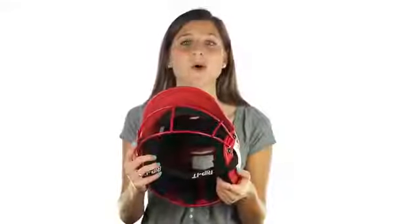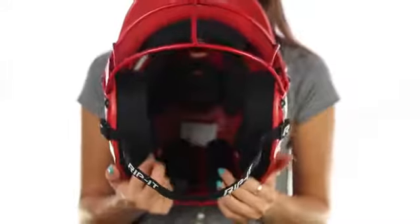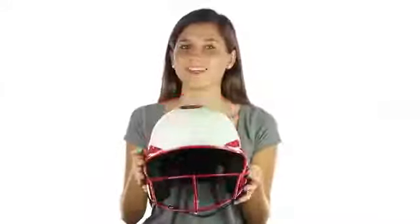Finally, the helmet includes a ponytail port so you can have a comfortable and secure fit with any hair style. Thanks for watching and thank you for choosing Rip It!